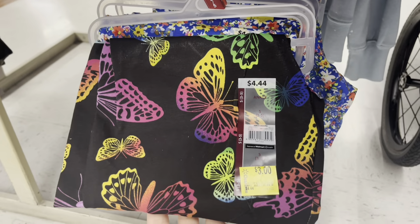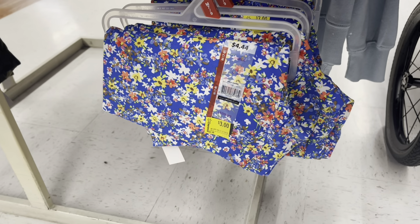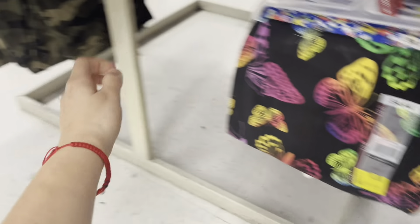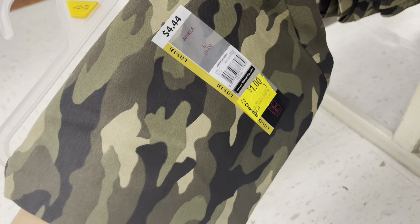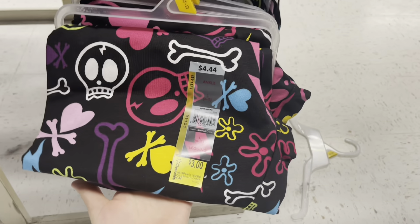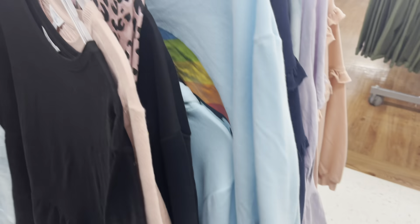They got these leggings down to $3 — the butterfly one and the flower one. I think they have more over here. These are a dollar for that one, and I see some more on this other side. Three dollars, and I think that's all they have. Definitely check the sweaters because these are only four dollars.